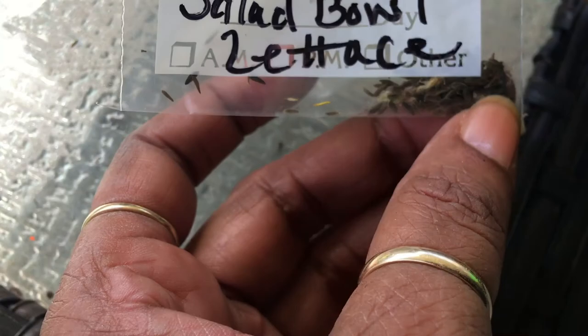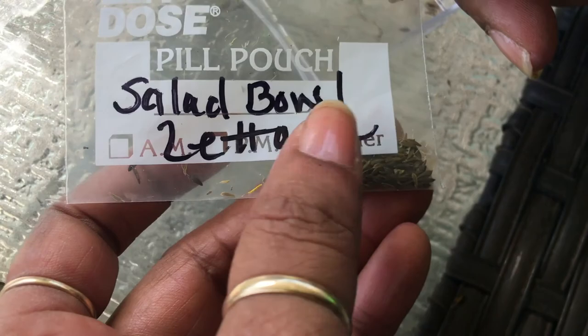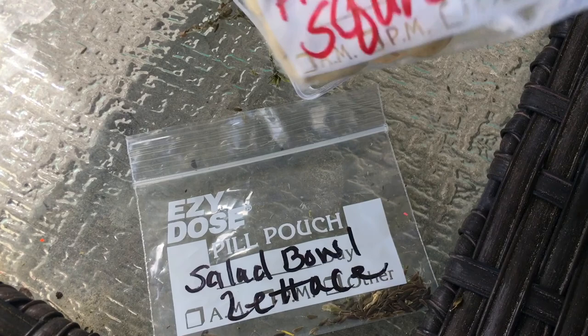If you save your seeds — like from your squash — you let one get really big at the end of the season so the seeds will be mature and you can use it and plant it. I haven't grown acorn squash yet but I have acorn squash seeds from last year.